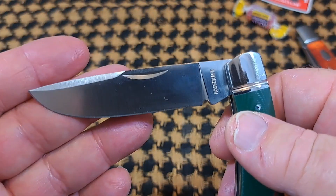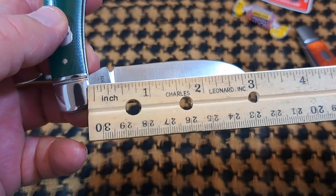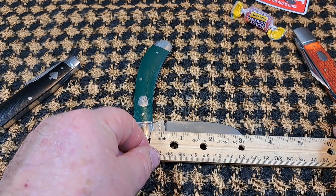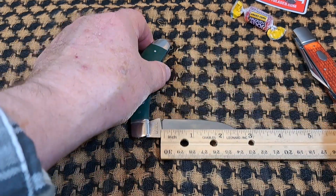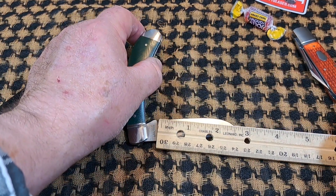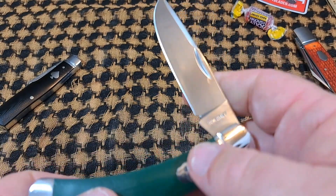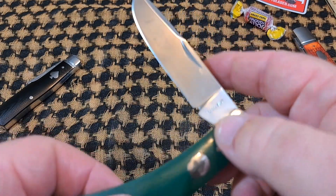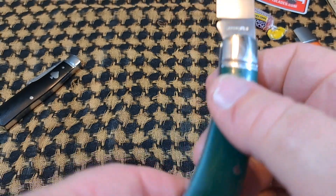You've got a drop point style blade with a clip. I didn't measure this so let me check if it's UK legal — it's three and an eighth overall. The cutting edge is two and three-quarters inches, so technically UK legal, but the overall blade length is longer and that may get you into trouble. I don't know whether you'd really want to risk that.